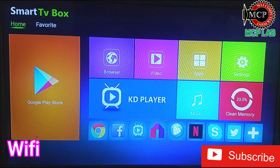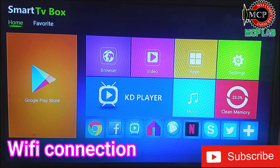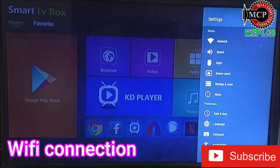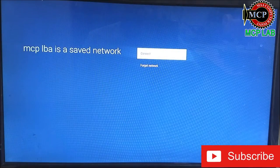You know, we have got this Android simple empire Android with the internet. Basically, we brought a power source. So we brought a Wi-Fi connection.